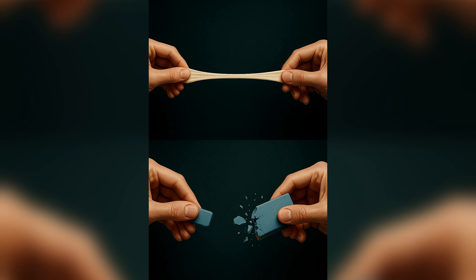A nice everyday comparison is chewing gum versus a pencil eraser. Gum is very soft — basically no hardness at all — but it can stretch to incredible lengths without breaking. An eraser, on the other hand, feels hard under your finger, but pull on it too much and it will tear pretty quickly. That is the difference between hardness and strength in action.